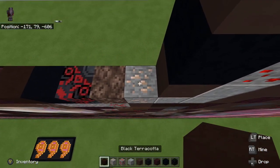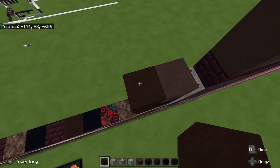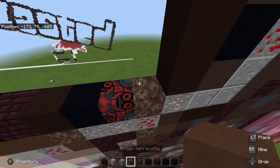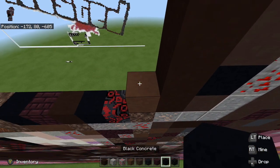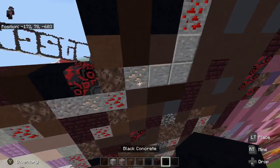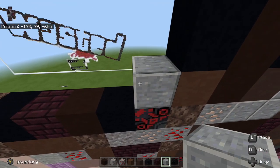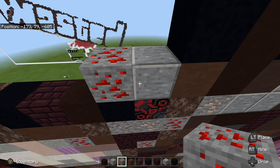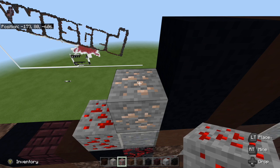Next we are going to take our black terracotta and go three on top of the iron ore — one, two, three. Then we are going to take our brown terracotta, place one on top of the soul sand, and then two black concrete on top of the brown terracotta — one, two. From there we are going to grab polished andesite and place one to the left of the brown terracotta, redstone ore to the left of that, then iron ore on top, and two redstone ore on top of the iron ore.